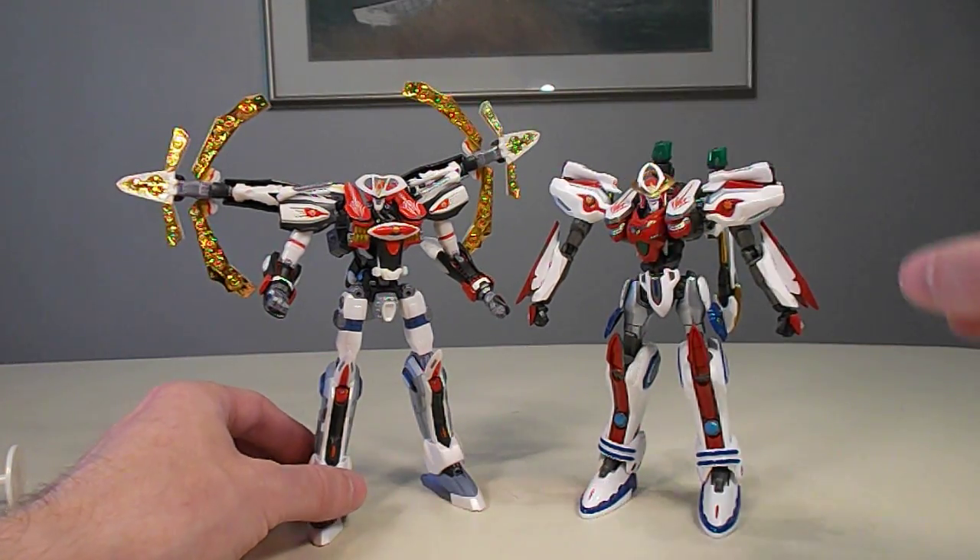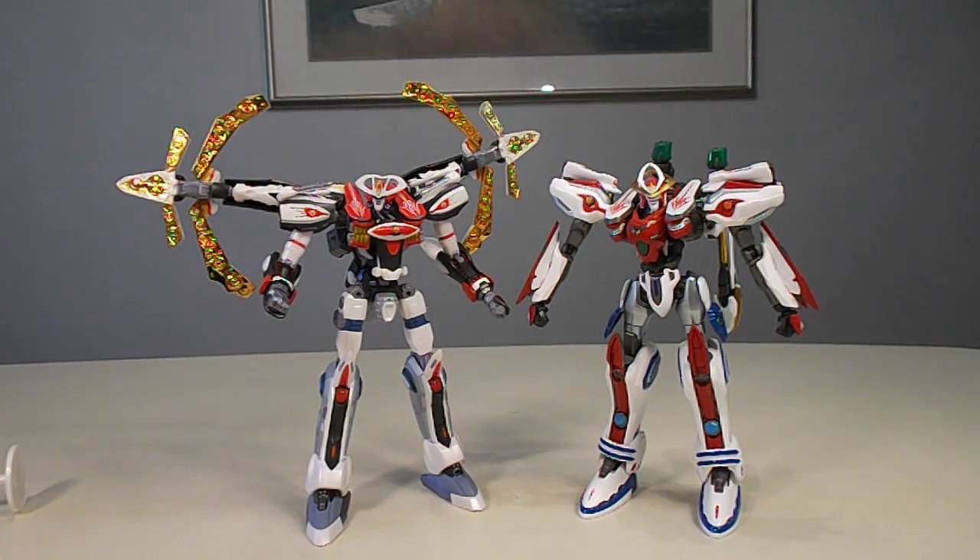Anyway, thanks again to Angol for providing this figure. This has been another review for CollectionDX.com. Check out the text review that goes with it.